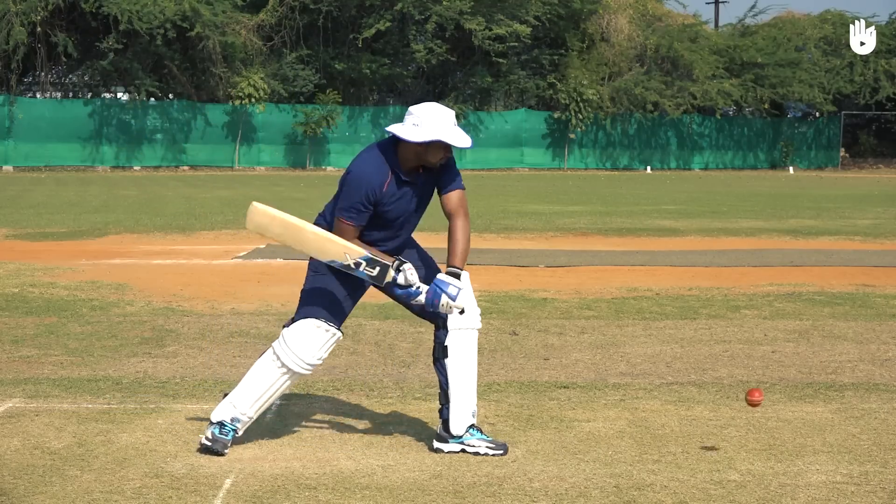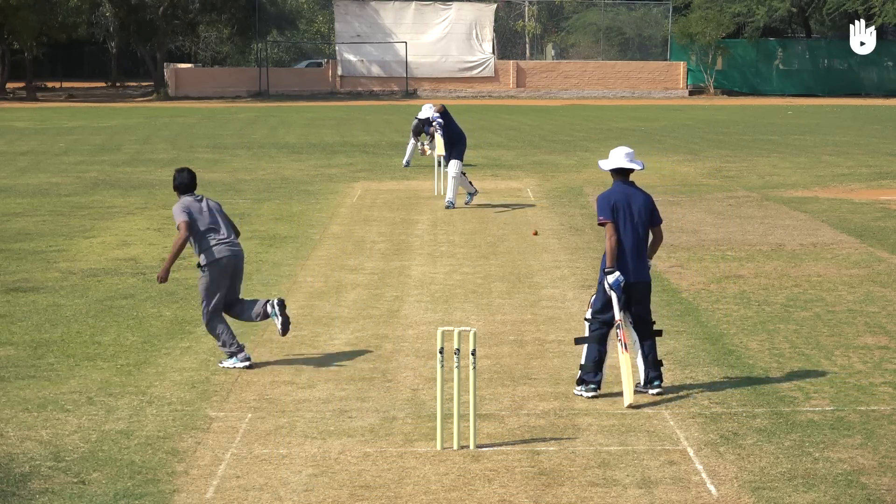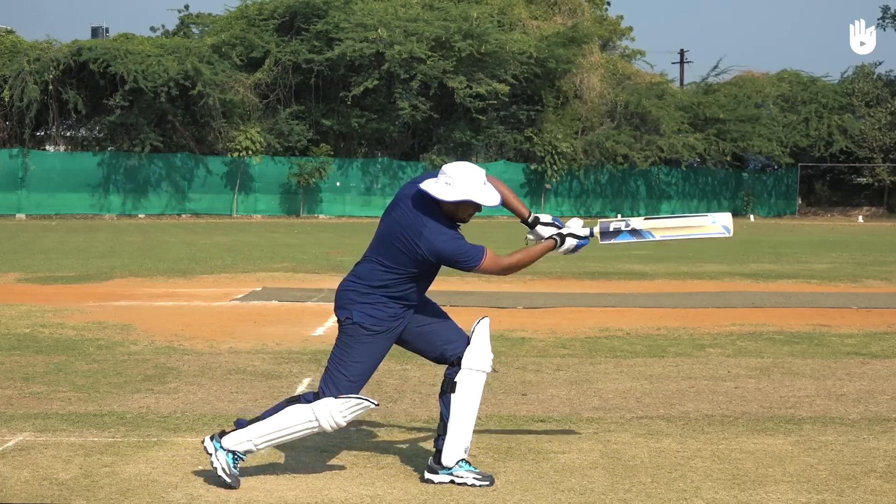Raise your bat with a high backswing in the direction of third man and power your shot forward. Swing the bat with a strong top hand and let it continue in its arc towards the sky.